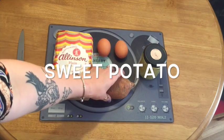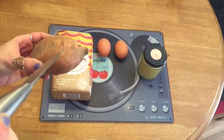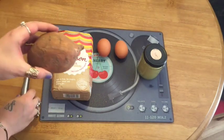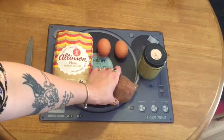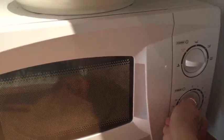First things first, you need to get your sweet potato and this needs to be pricked multiple times. You're going to pop this in the microwave — it needs to go in for about six minutes until it's very soft and tender.